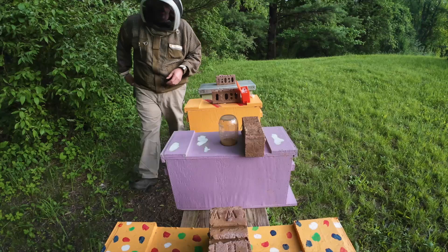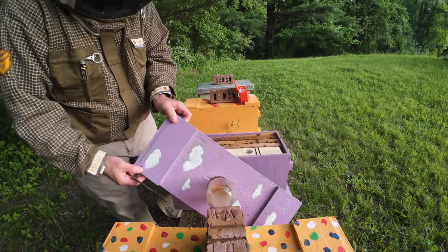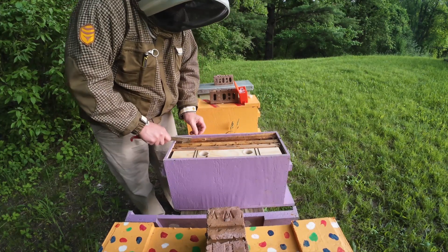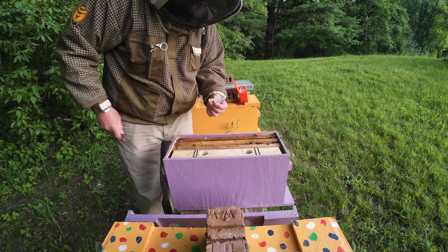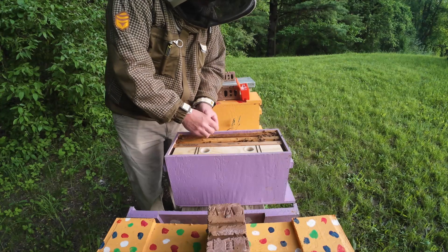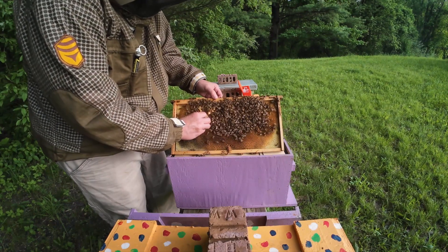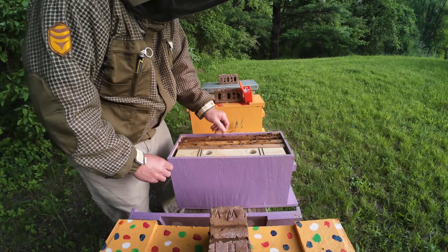These first couple nucs that I'm going to do are pretty small, so it shouldn't be a big deal. All I'm going to do is pop the frames apart. It looks like there's a queen and about four attendants in here. It's got a candy plug and it's open, so I'm just going to slide this down in here, push it into the comb a little bit and put it in there. Let the bees chew out the queen when they're ready.